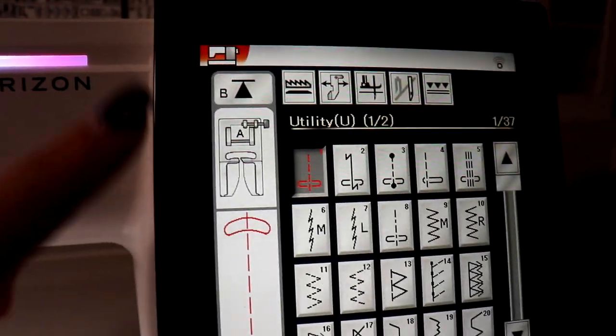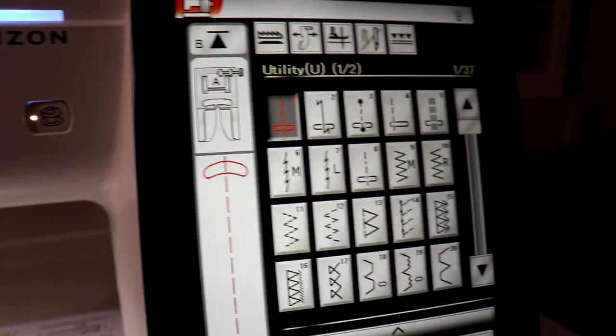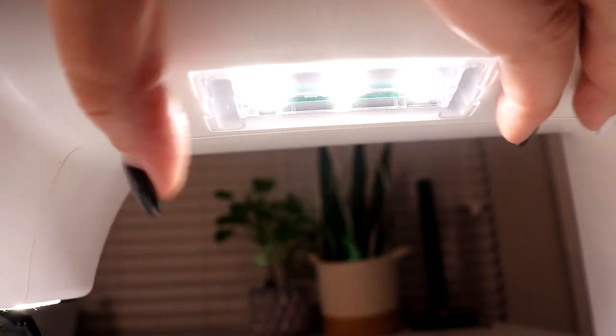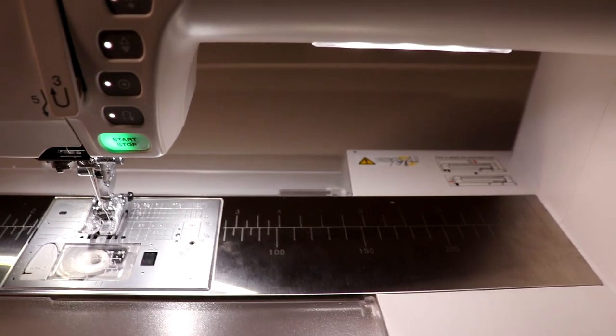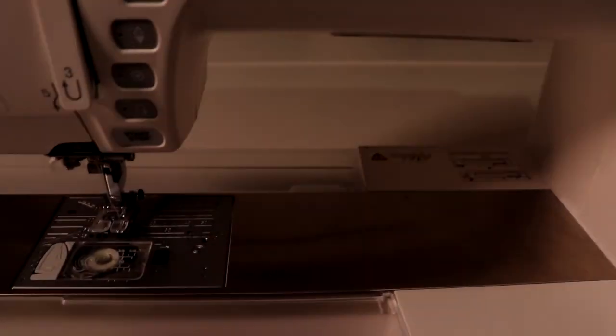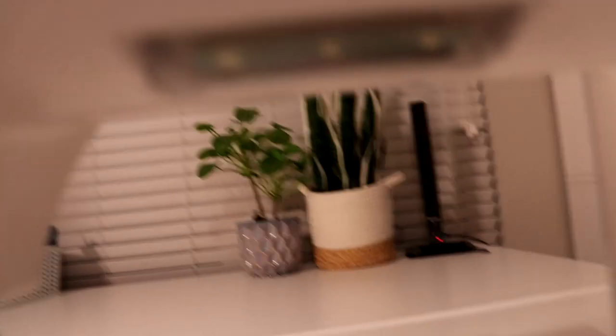Here are the feed dogs. All the different options on the machine are right here on the screen, so it is very intuitive and very easy to use. One thing that I really, really like about this machine is inside the throat right here, there is a nice, big, beautiful, bright light that throws a lot of light down on your sewing table. So if I turn the machine off, you can see what a difference that light makes.